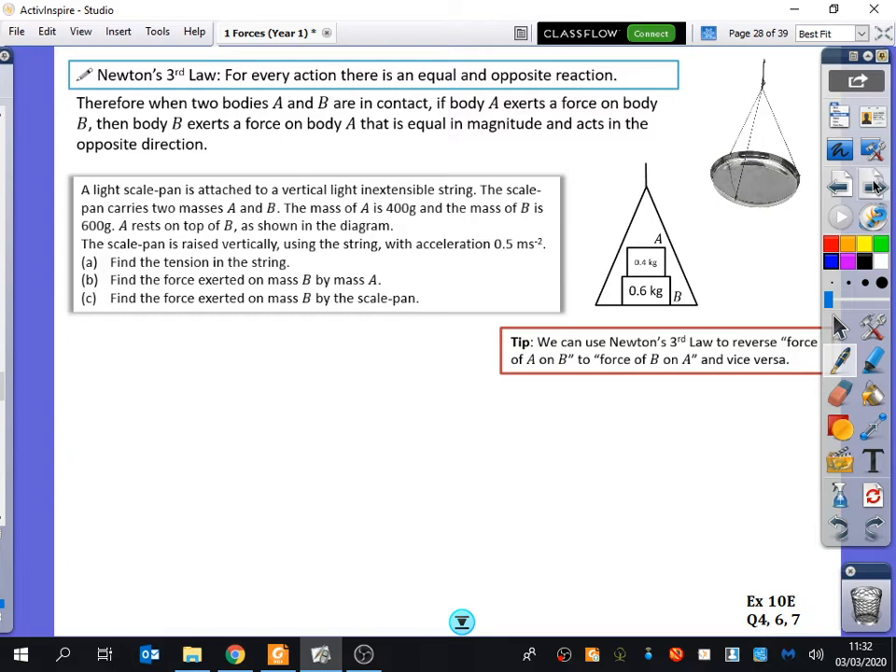So it says here: when two bodies, A and B, are in contact, if body A exerts a force on body B, then body B exerts a force on body A that is equal in magnitude and acts in the opposite direction. The simplified version is thinking about your body A sat on a chair. The force you are enacting on the chair is the same that the chair is doing to you, but in the opposite direction. Your weight pushing down on the chair is equal and opposite to the reaction force from the chair onto you.